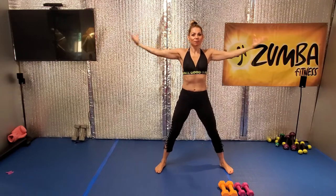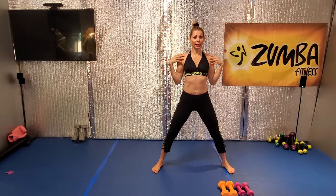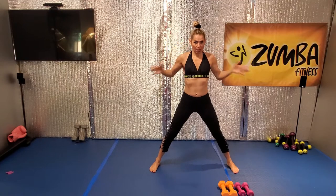Bring it in. Good, nice. Now hold it. A little shorter back. Open the leg wide. All right.